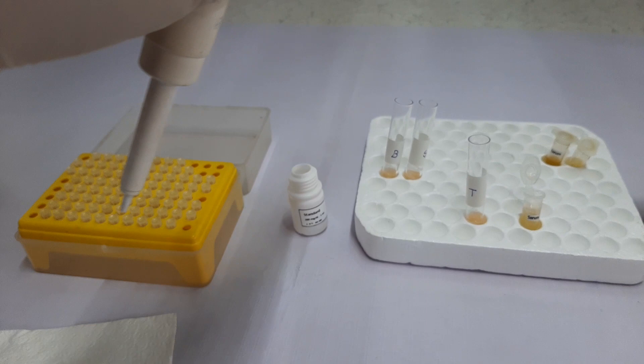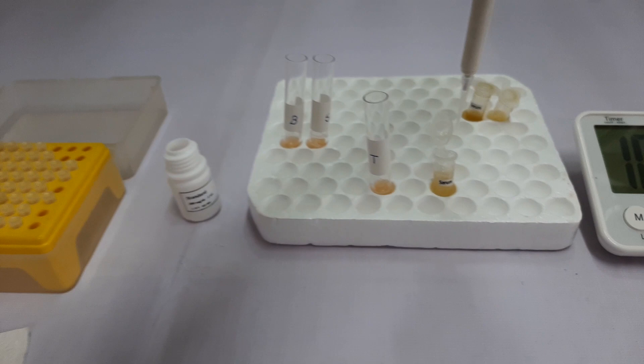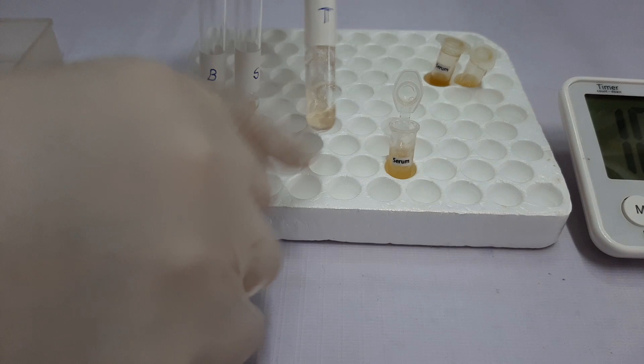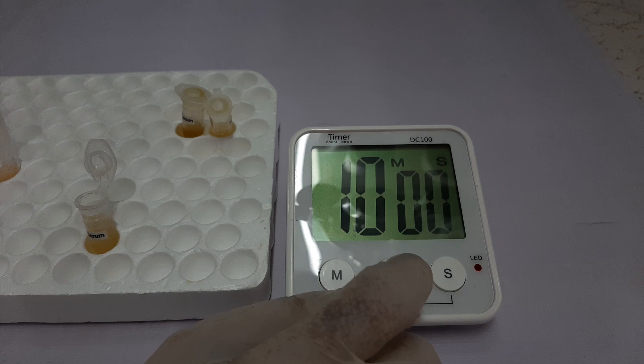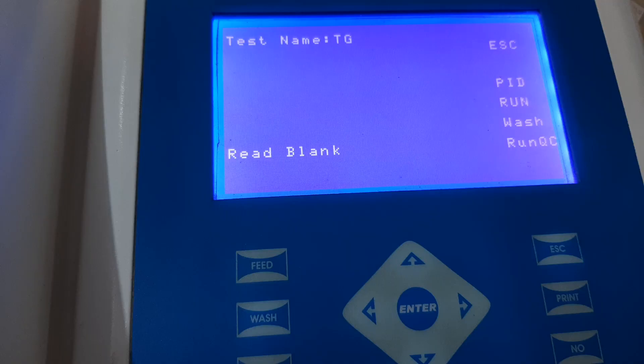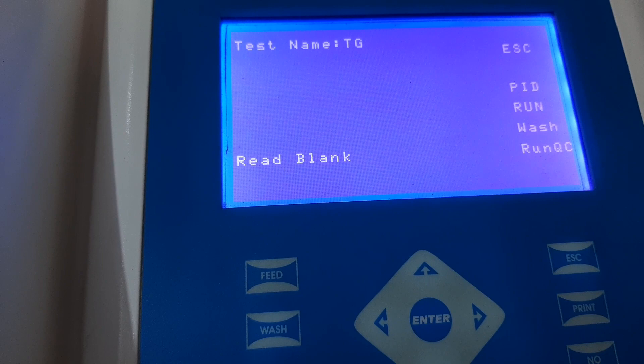Then we will change the tip and take 10 µL of patient sample. Wipe the outside of the tip with a tissue paper and add it to the third tube labelled for the test. Mix the components of the tube, and then we will incubate it for 10 minutes at 37 degrees Celsius.